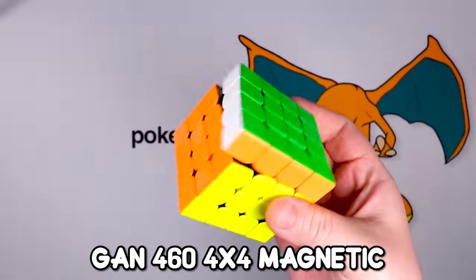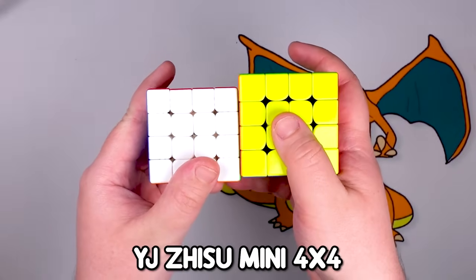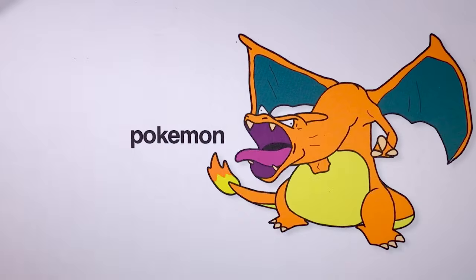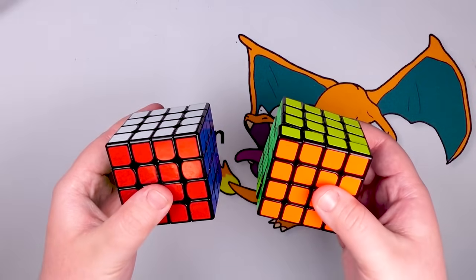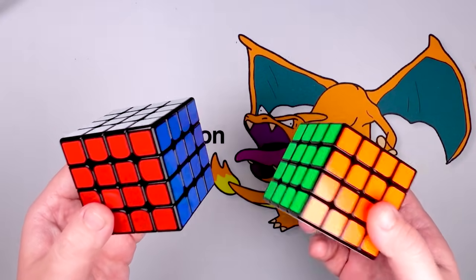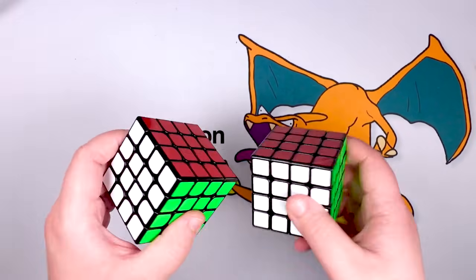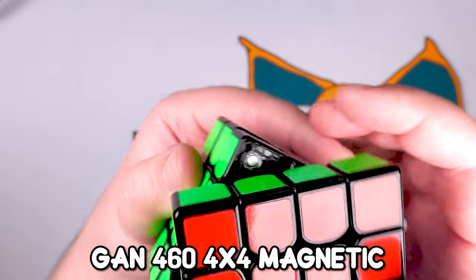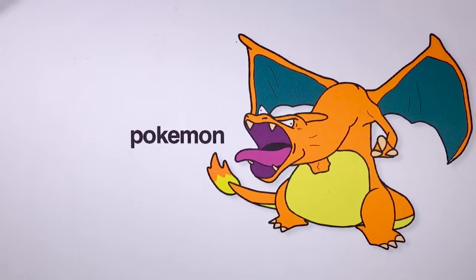This one's very similar but it's by the company GAN — the other one was YJ. I like the YJ a little better; it's a little bit smoother, while this one's a bit clickier. And then this is a mini four by four — it's about the size of a three by three, good for travel but much louder. I'm not sure what brand this one is; I got it in a lot off eBay but it's a pretty solid turner. These are stickered versions of the GAN and the YJ. I think this would be the GAN because the magnets are actually visible on the inside, and then this one doesn't have the visible magnets, so this is the YJ.